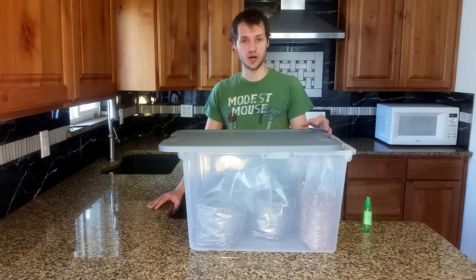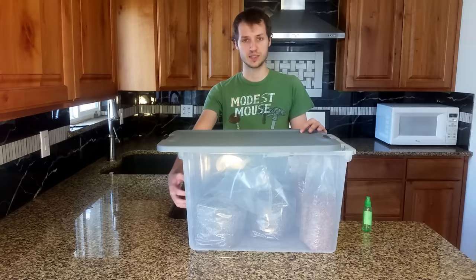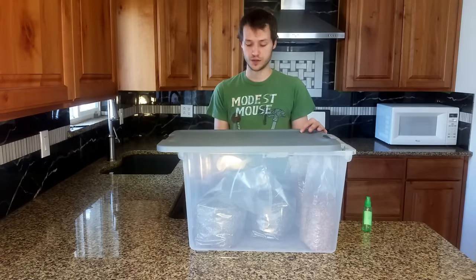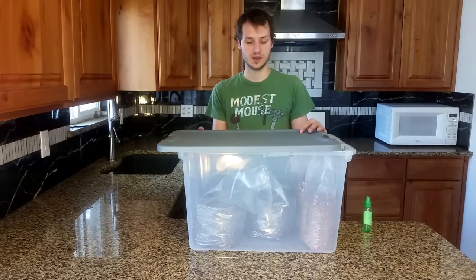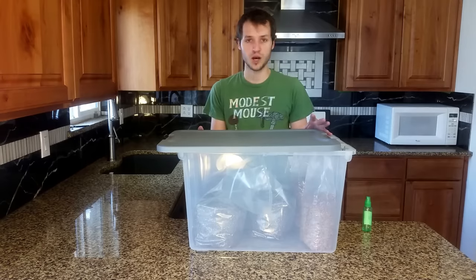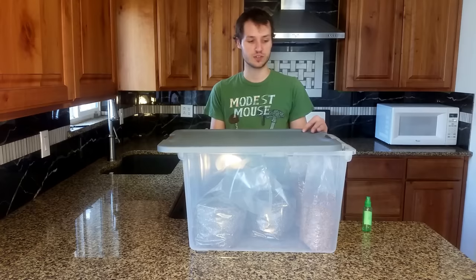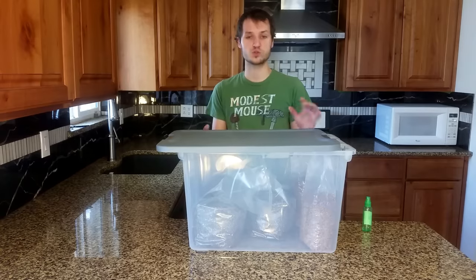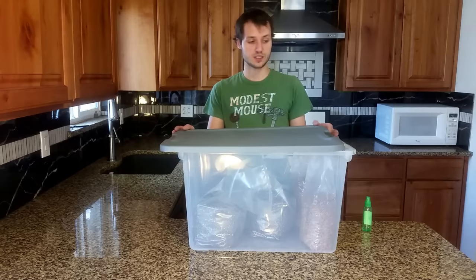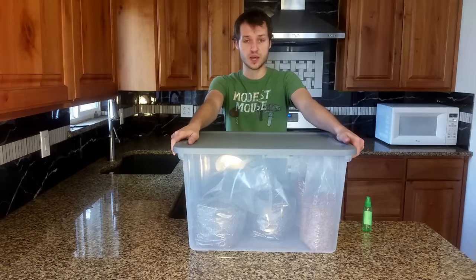This is not a monotub — it requires more work. A monotub is supposed to be a set-it-and-forget-it thing. It has polyfill holes in the sides which regulate airflow and humidity better, and it's more automated, but it's also harder to do. If you're a first-time grower, you're probably going to be looking at this every day and you're only doing one tote, so you don't need it automated. It's very simple and probably the easiest way. It's higher yielding than PF Tech when you consider the amount of cost and work.